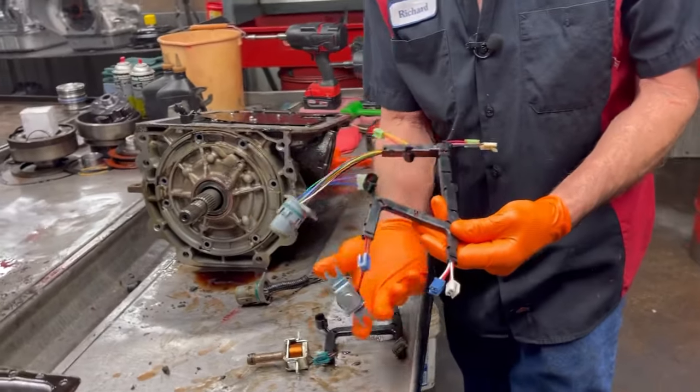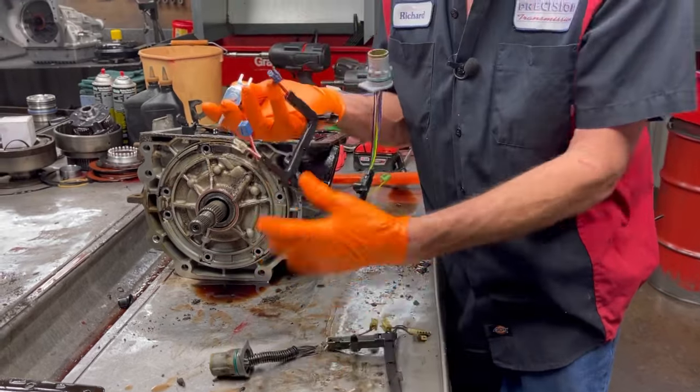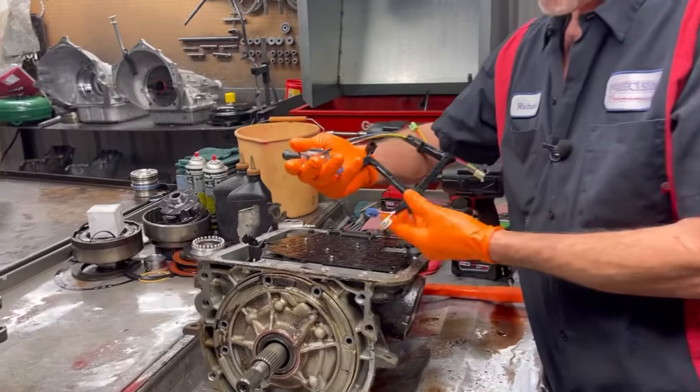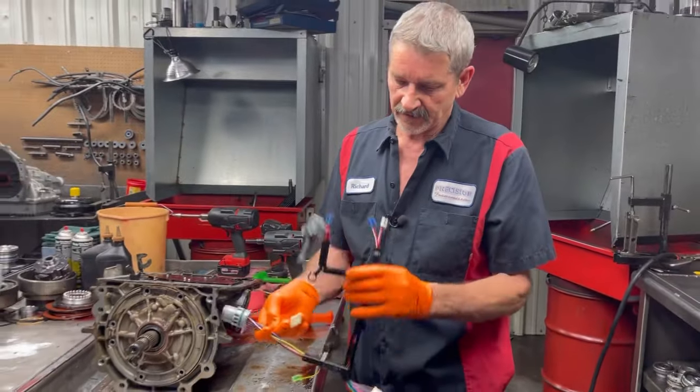This is our new wiring harness here — it's kind of a universal style. That way it will plug into different sensors up here on the front. They make two different styles for the years and stuff like that. That's a really nice piece to put in there.